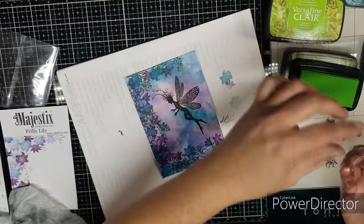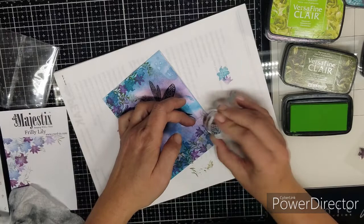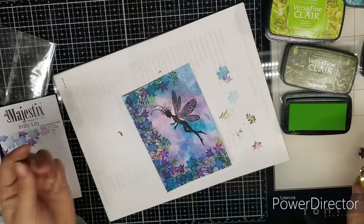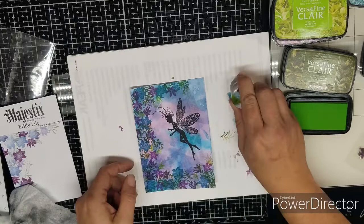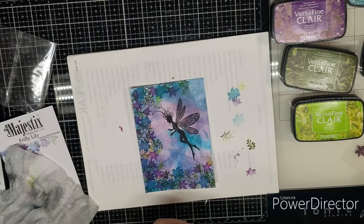Moving on to the smallest little stamp here, we're going to add some in Shady Lane just to give it some bright green. It doesn't show up real well, but it's nice. If you want to have some foliage come behind the flowers, it fits perfect. I'm just doing this in a very random placement. I'd like everything to be very colorful — I have all these inks so I like to use them. Okay, that's that with the stamping.